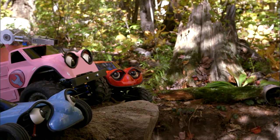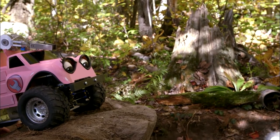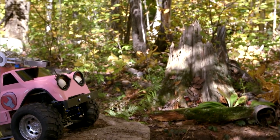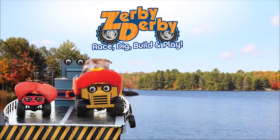Helping! Helping! Hey guys, we're helping! We're helping! Hold on, I'll get you out! Zerby Derby!